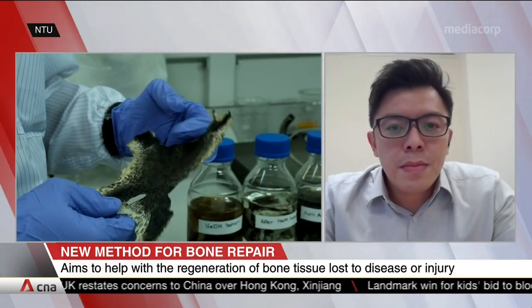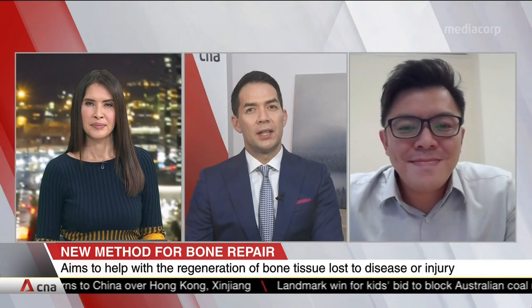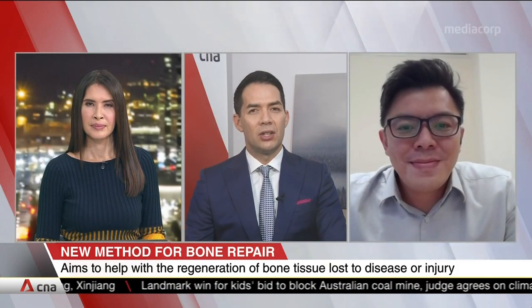Thank you so much for speaking with us this evening, Assistant Professor Dalton Tay from the NTU School of Materials Science and Engineering.